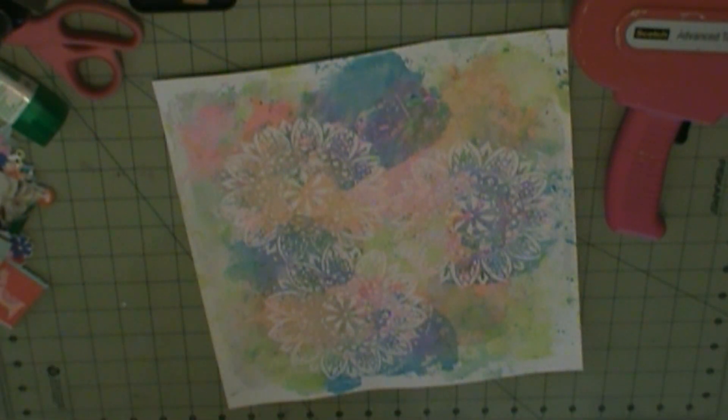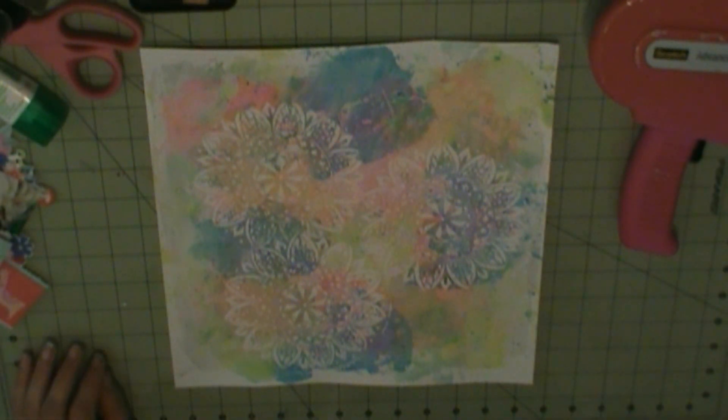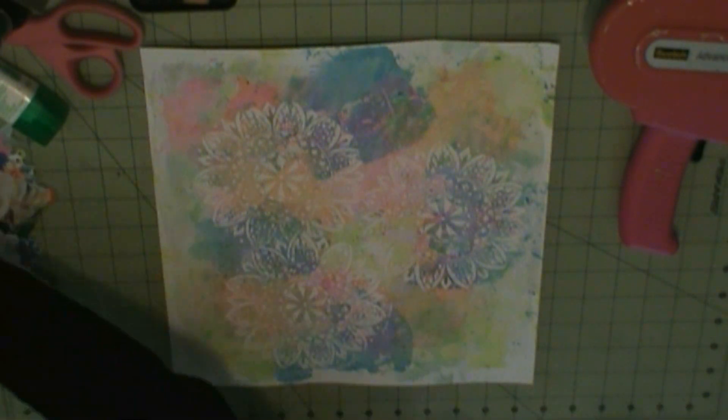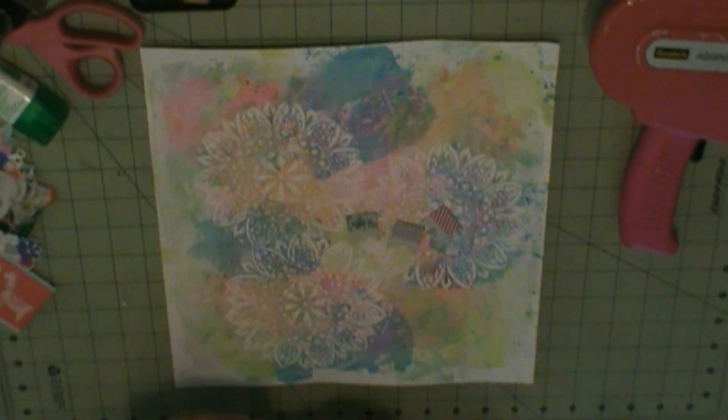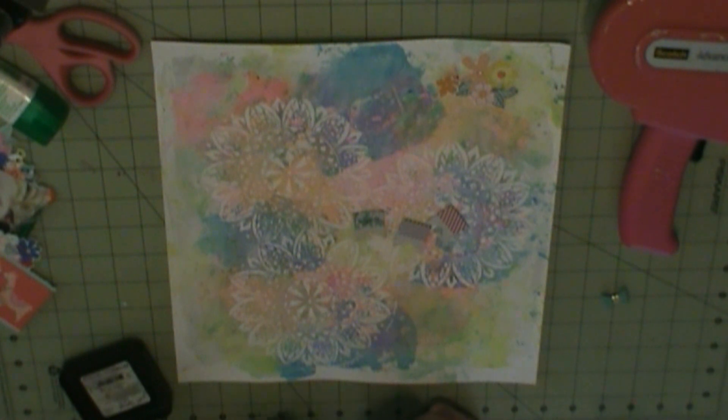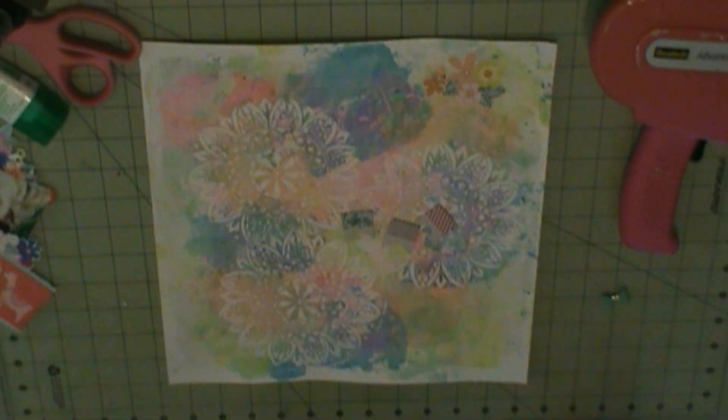So here I did a mixed media on my background — I did not show the process, sorry. I got the Vicki and the watercolors, and I also did the paste on the background before I did the watercoloring. And then this is Daytime Adventure, which is my niece in sunglasses. I'm going to use more flowers because these kids have been coming in with a lot.